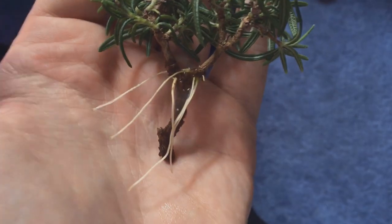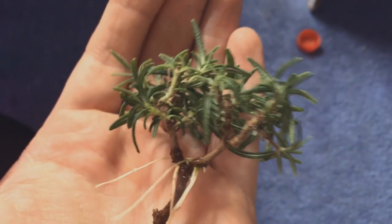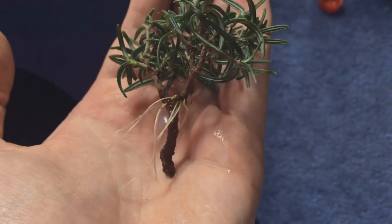This is a cutting from my rosemary. It rooted in water and only took about a week to go, which is insanely fast. It's growing fine now. It's inside for now but I'll put it outside after winter.